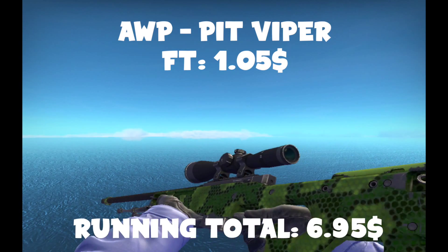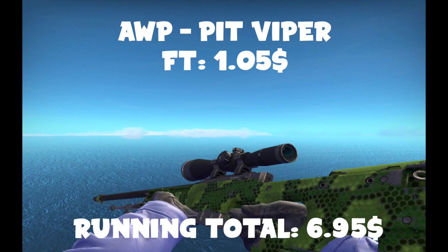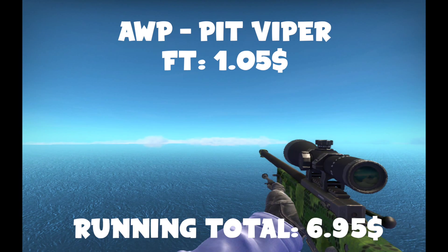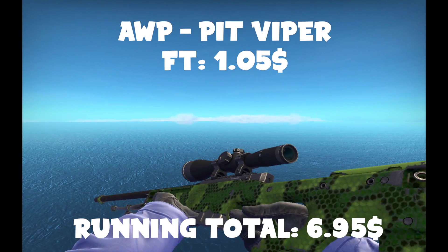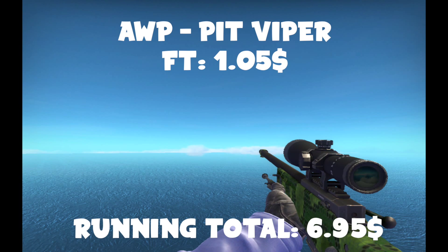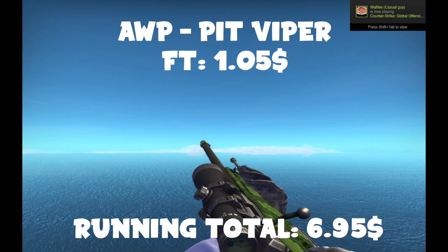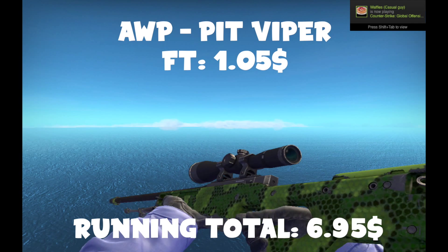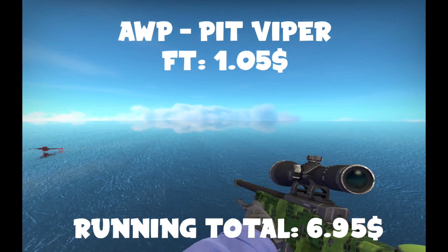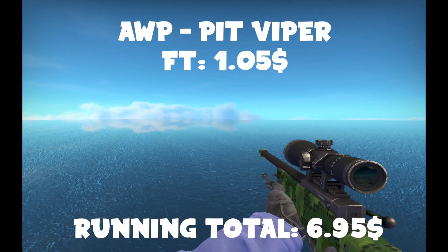The long-awaited AWP skin: a Field-Tested Pit Viper. This one has a pretty good condition — there's some wear in the back and a little bit on the front, but most field-tested ones are going to look a little worse than this. Unless you really look and find a better one, which is definitely possible and didn't even take me that long — it cost me like 2 cents more. I really like the Pit Viper; I'm actually going to use it in some of my games. Don't let anyone say you're not cool for having a Pit Viper — it's a really, really cool skin, and I actually like it a lot.